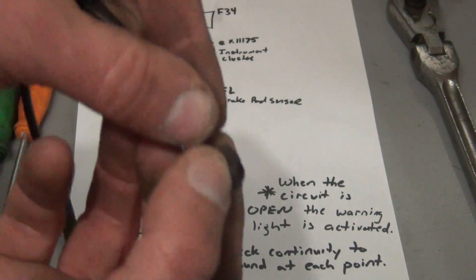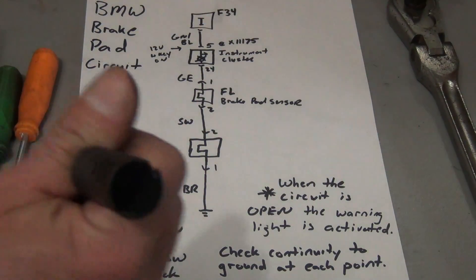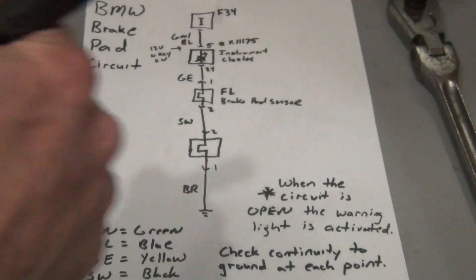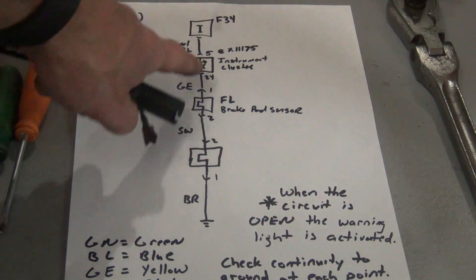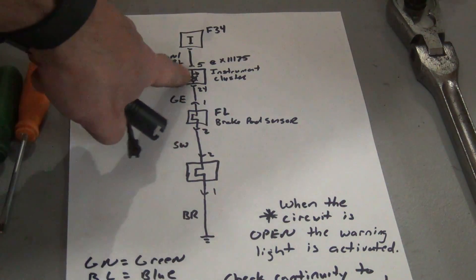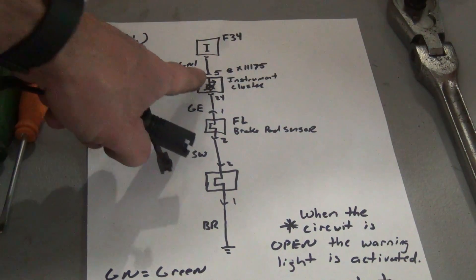This is just a two-wire sensor and it goes to a two-pin connector. On this side of the connector it has male pins, and on the body side of the car it's female pins. So as it wears through, this is going to create an open and the circuit is no longer grounded. When this detects an open, it's going to ground through the instrument cluster and the light's going to come on. It's as simple as that.